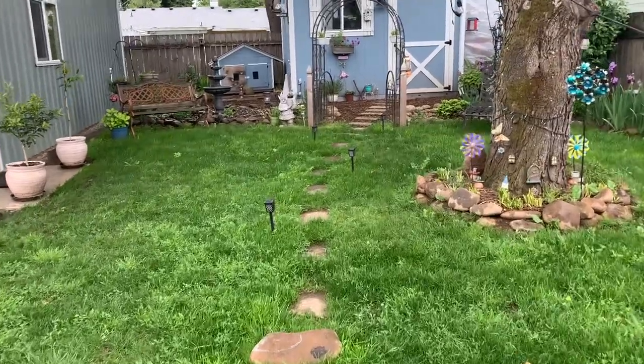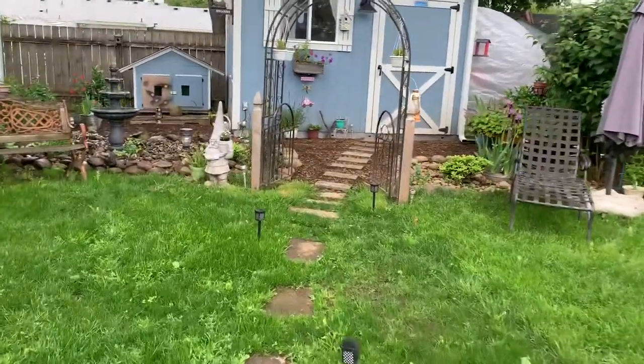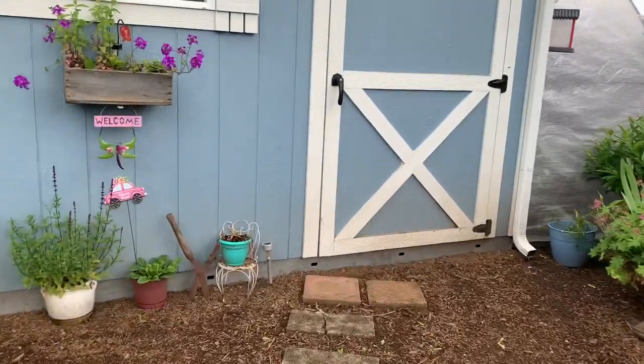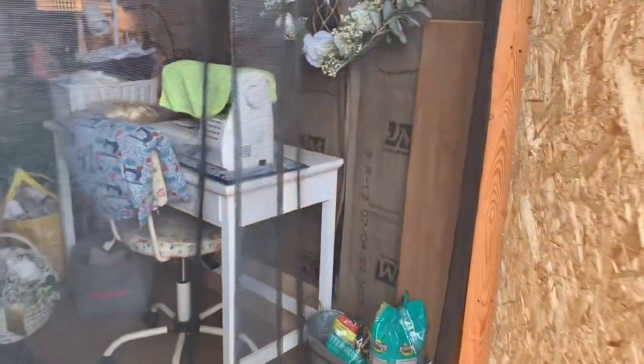Hey guys, thanks for stopping in. I'm gonna take you through a little tour of what's done with the she shed here. As you can see, we got the yard all done, and I'm able to not worry about the yard — I can watch the grass grow. So I'm gonna take you in here really quick and show you around.